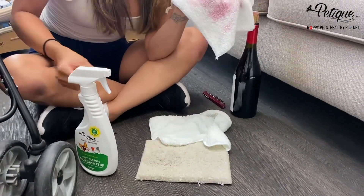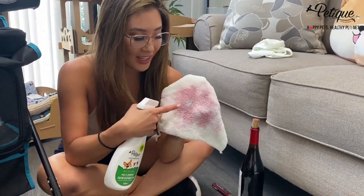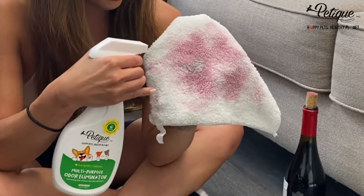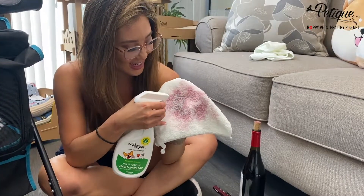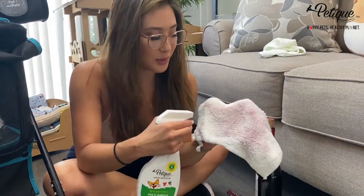We literally just cleaned wine and we used this microfiber towel to clean the wine stain. And I literally just sprayed this part — look. Oh my god, look. So it's brown here, right?